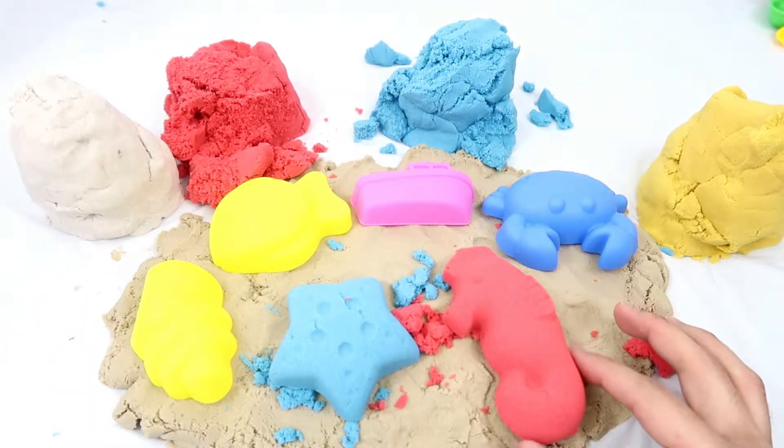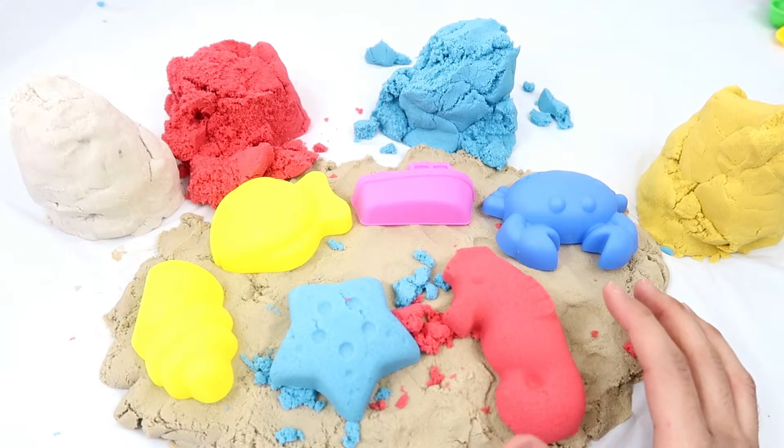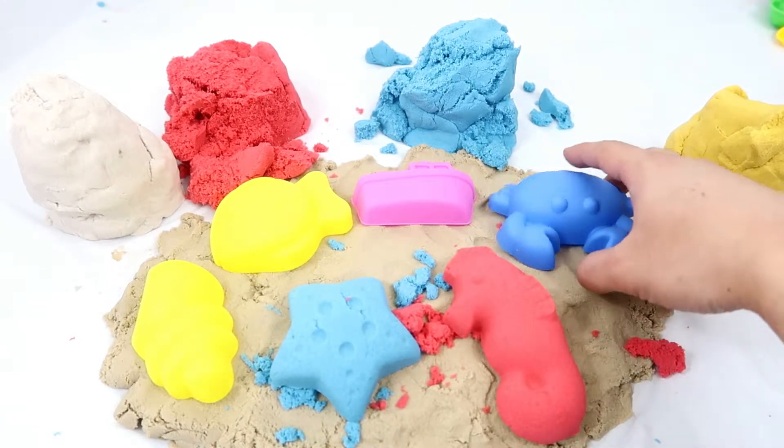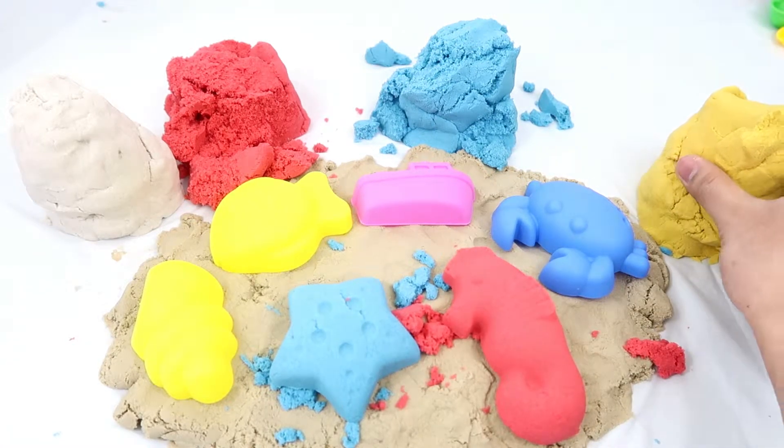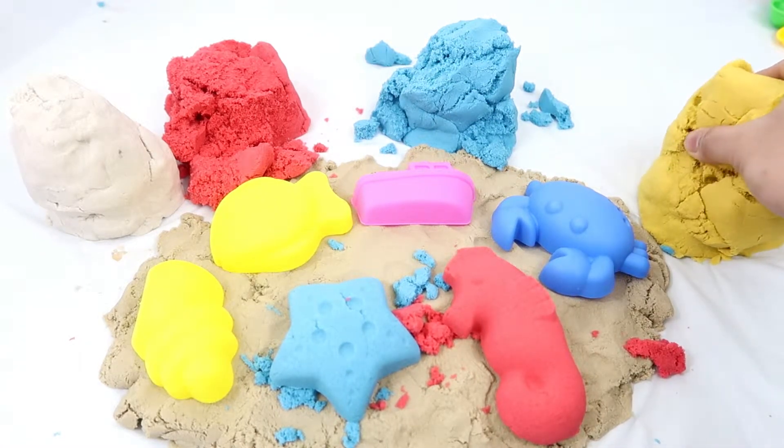There it is, guys. So we have a red seahorse — good! Now I'm going to make the crab using the blue kinetic sand — I mean yellow.